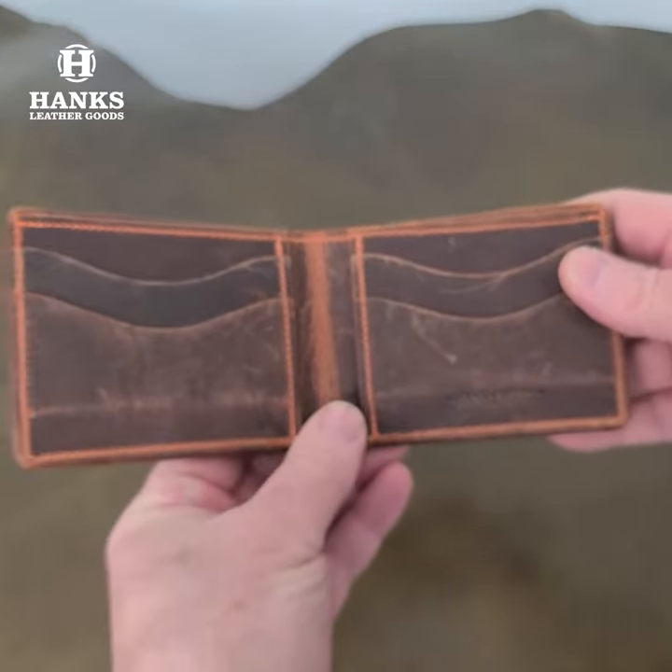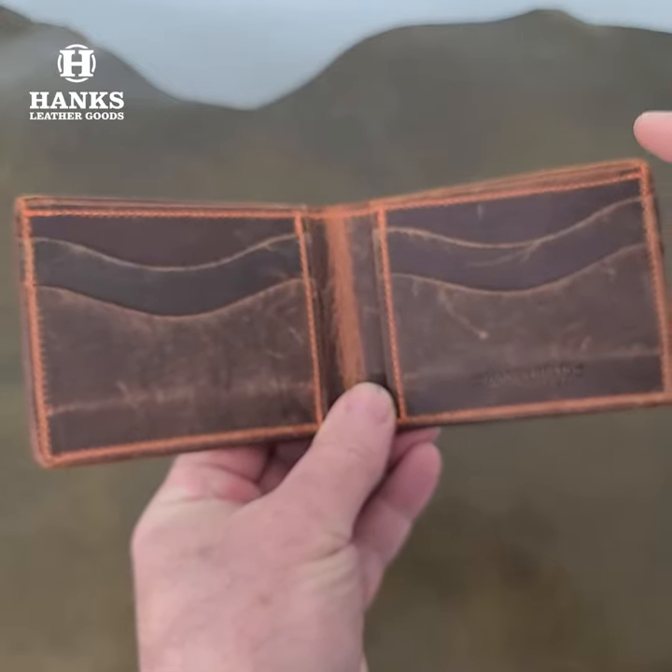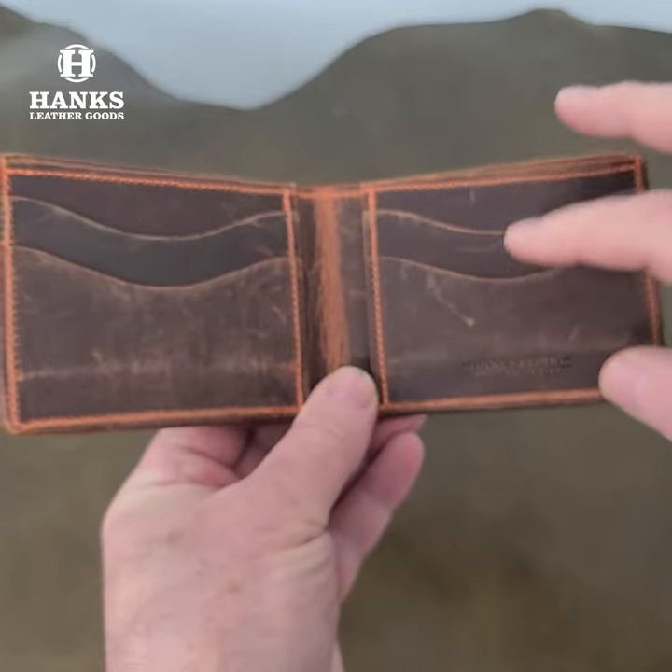We open it up and take a look inside. You have four card slots, and you can double up on those — so you can easily fit eight cards total.